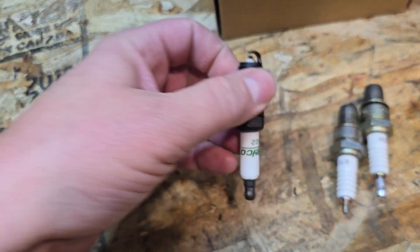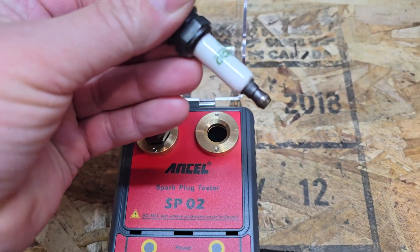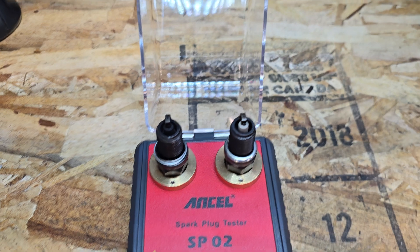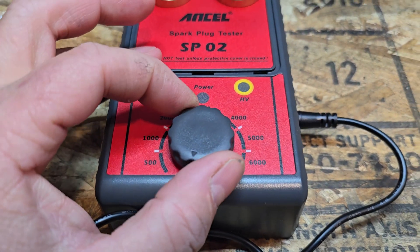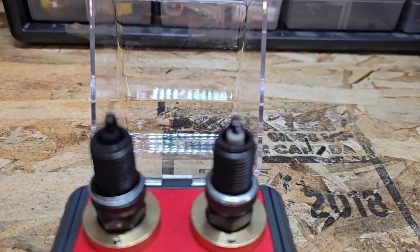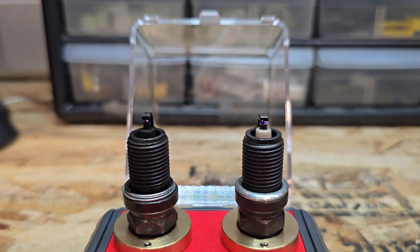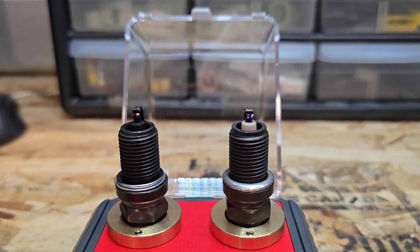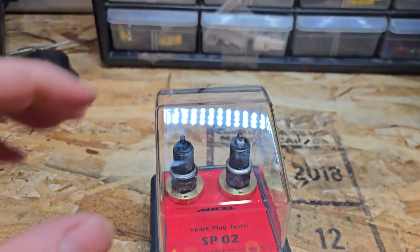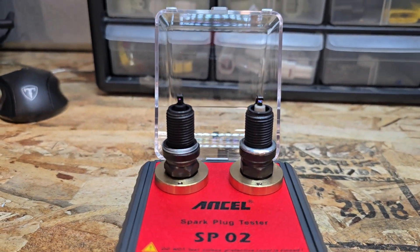I'm going to take my plug — start with these two. You can see the little clip down inside for the tip, so you line it up, just push down. We'll be unsafe and leave the cover off. Click that on — we can hear the spark already. Let's increase the RPM. Nice — even with the cover closed we can see well.